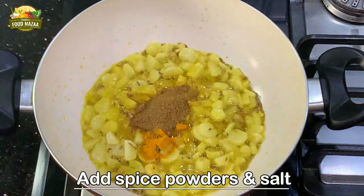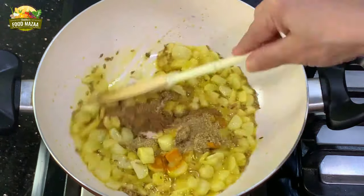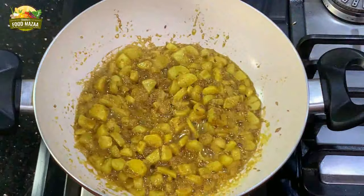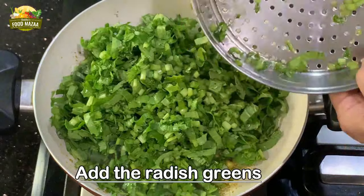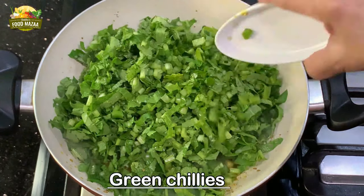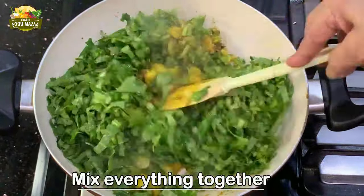Now add the turmeric powder, cumin powder, coriander powder, and a little salt. Give them a nice mix. Then add the radish greens — cut them very finely and wash them very well before adding. Add the green chillies as well. You can add more if you like — chillies taste very good in this stir fry.